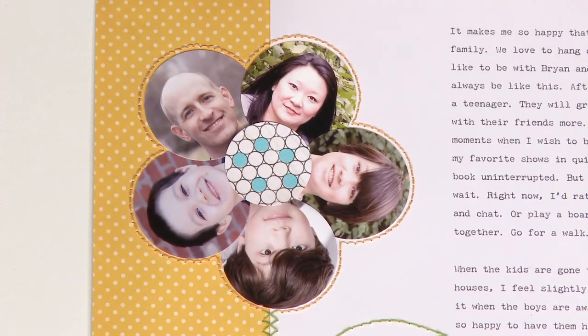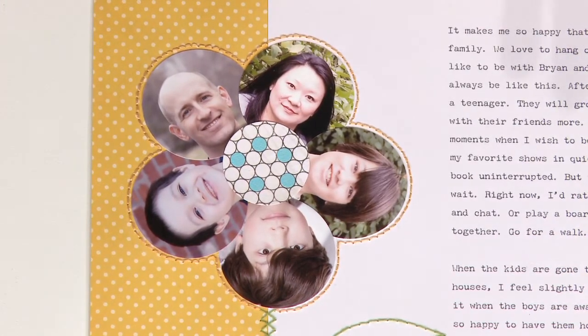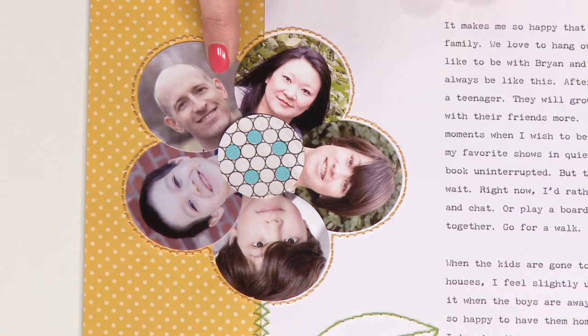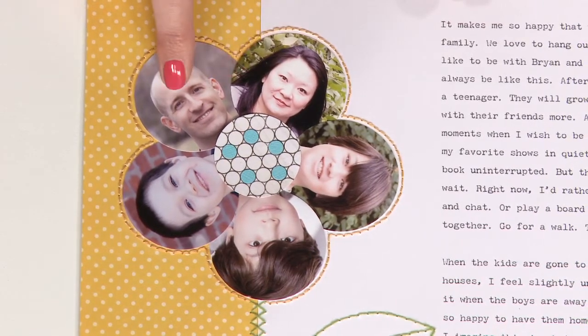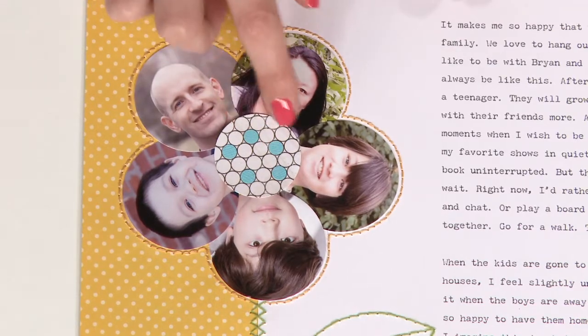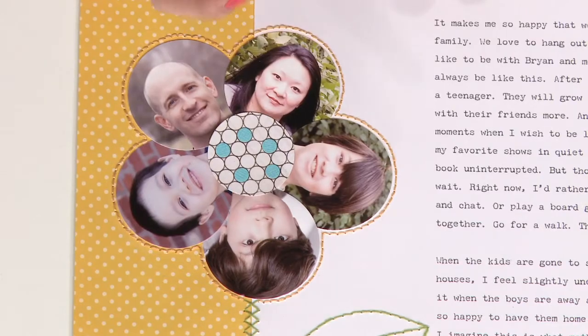I have a couple to show you today. The first one is by Linda Barber, and she has actually used photographs to make a flower shape. What a creative idea! Linda thought it through before she put her flower down on her page, thinking about how a flower really looks. She slightly overlapped one photo on the next, layering them to look more like actual petals in a flower. Then she added a punch circle to the center and some smaller circles on top of that for the middle of her flower.